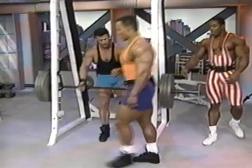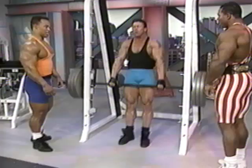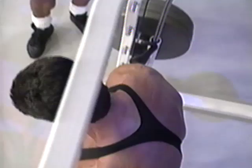Going into that most muscular pose, the traps come out of nowhere. I always like to see those two little mountains on the side of the neck. This is great for football players as well, because they have a lot of contact with their head and neck.